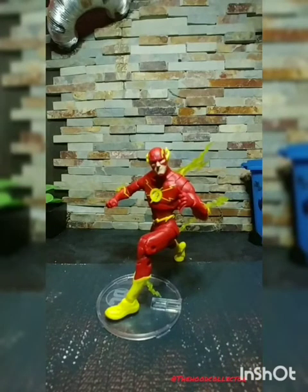This is the Hood Collector. Like, subscribe, dislike, comment — just let me know what you think of this figure. This is the Hood Collector and I am out. Ghetto geek, hood freak.